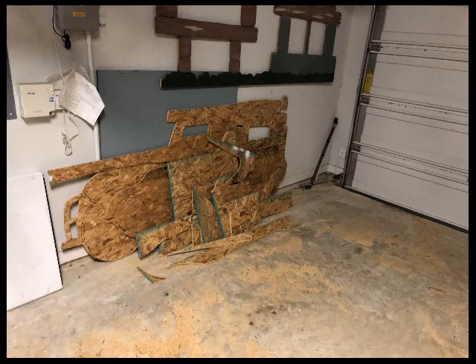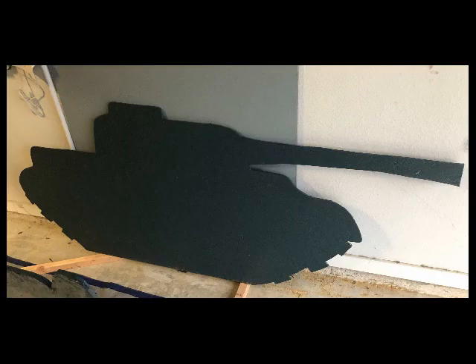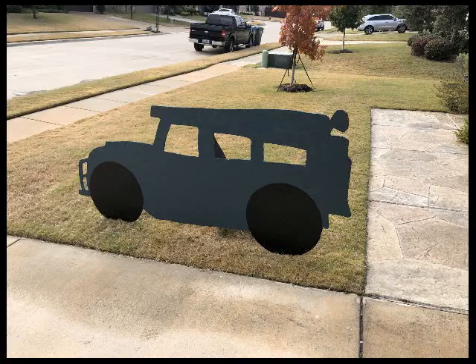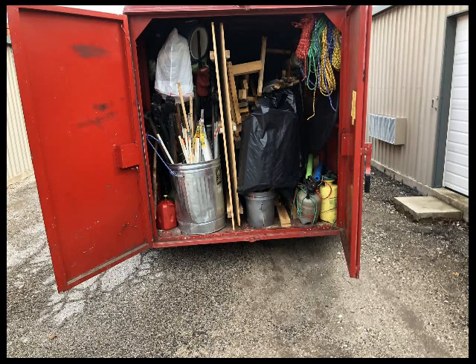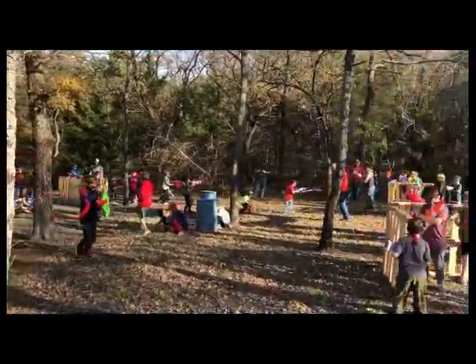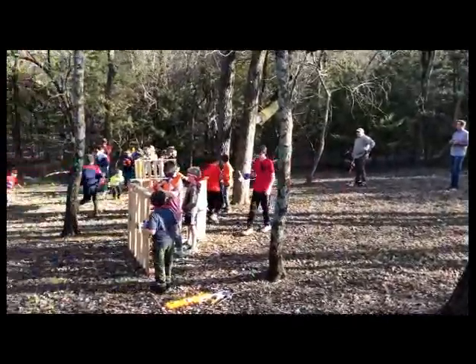These are the actual pieces that we shot at. I cut out just some shapes of a tank and a jeep and painted them up green. We put them on a stand and shot tennis balls at them at the camp out. The boys seemed to have loads of fun. We loaded up the trailer with our obstacle course, played Nerf battle in the woods, shot the mortar launchers, and had a great time.